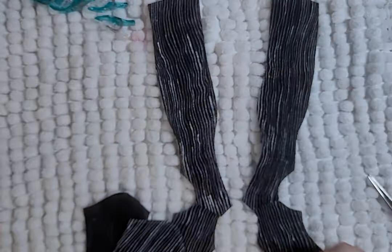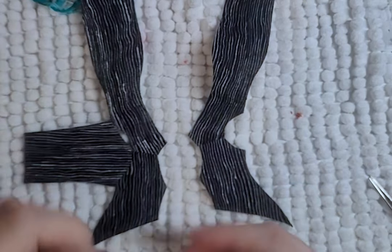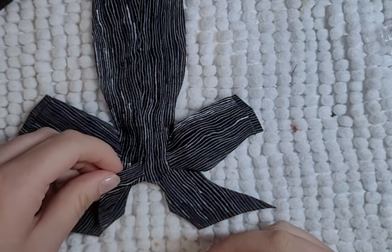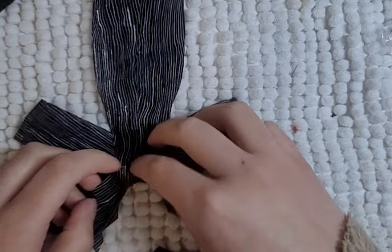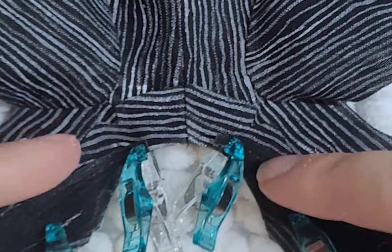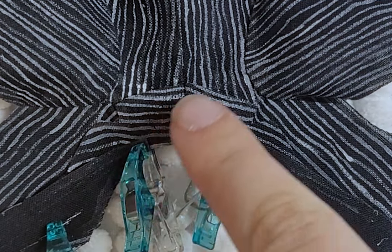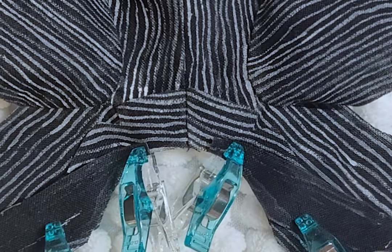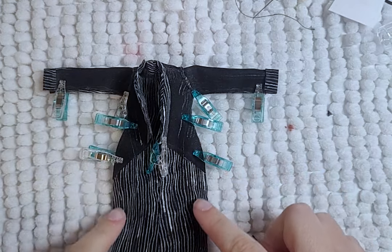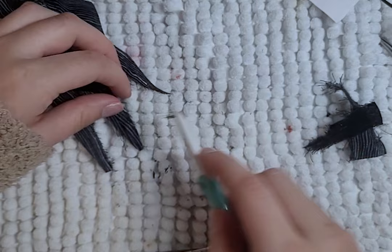First, I sewed the front and back pieces of the blazer together at the shoulder. Second, I added the sleeves to the blazer. Third, I sewed the back of the blazer together. The collar and lining pieces were very hard to figure out — the collar goes on top of the blazer, good side of the blazer to the back side of the collar, then the lining goes on top of the collar, good side to good side. Lastly, I close the blazer along the side and sleeve seams, and roughly cut out the three tails from the back of the blazer.